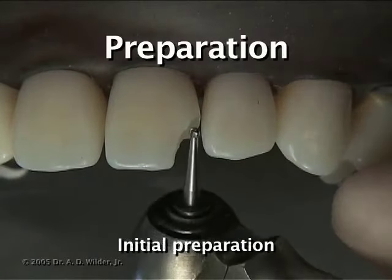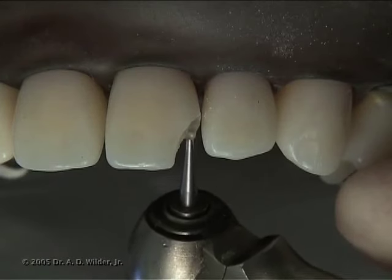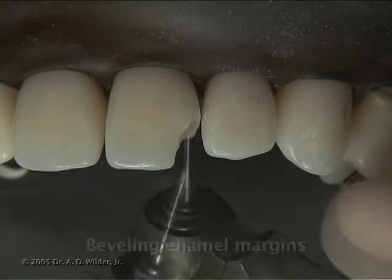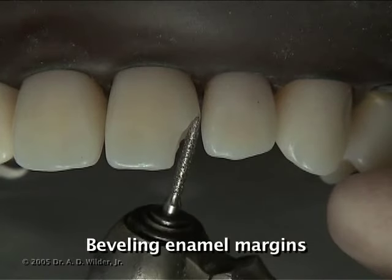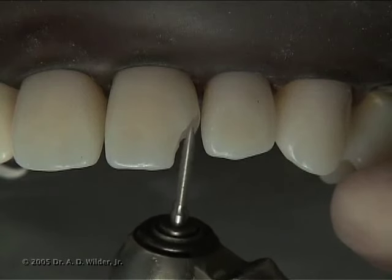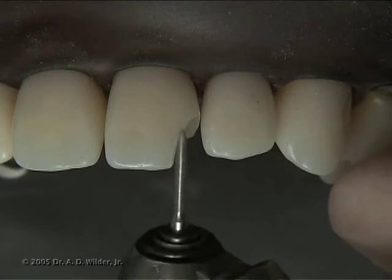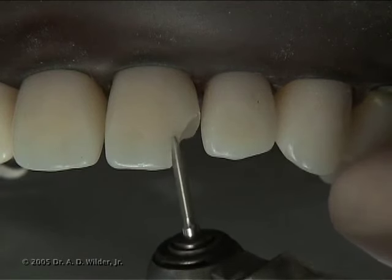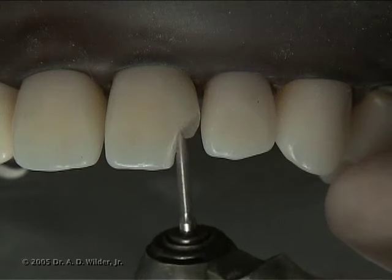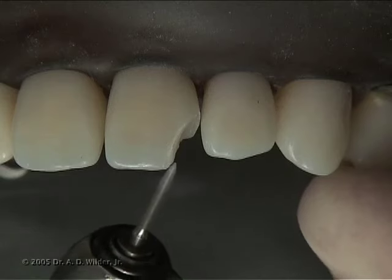After anesthesia and isolation, use a round bur or 330 diamond in a high-speed handpiece to smooth the sharp edges and remove any unsupported enamel. Then use a long tapered diamond bur to bevel the incisal and facial enamel margins. This involves placing a 1mm slanted edge in order to increase surface area and thus improve retention of the composite, and also to provide a more natural and aesthetic blend between the composite and the natural tooth.